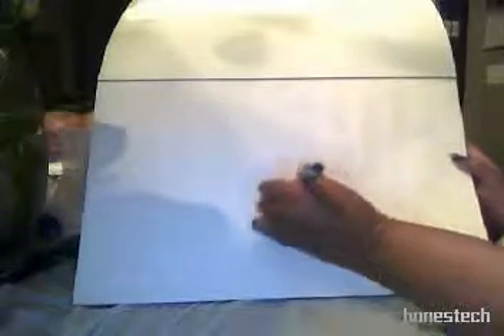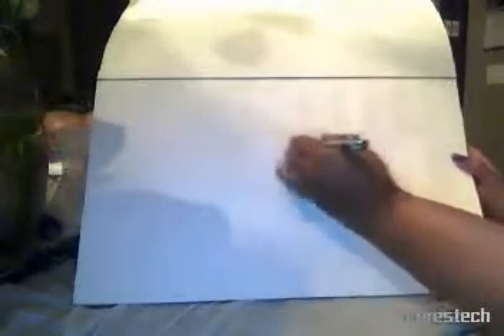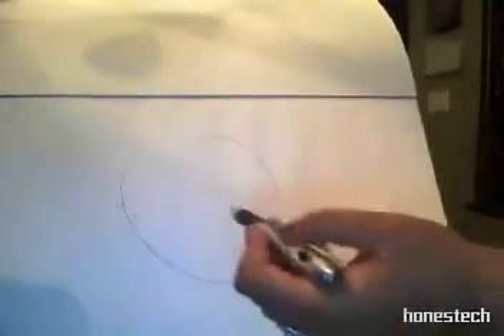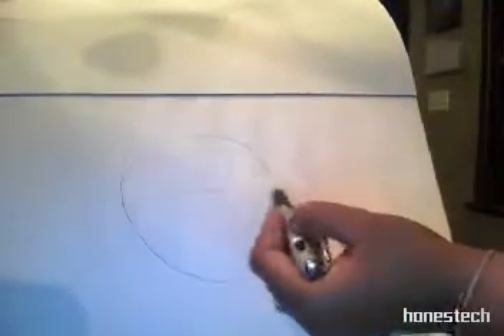Now this is how I see a face when I draw it. I don't usually do the T, but I'm going to do it just so you can see how I see the face when I initially draw it. The horizontal part of the T is where her eyes will be, and the vertical part is the alignment of the forehead, the nose, and the chin and the lips. So that's how I see a face before I draw it.